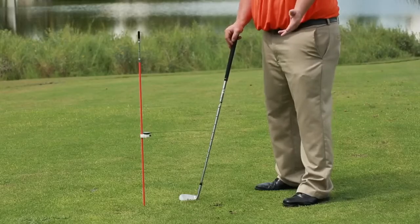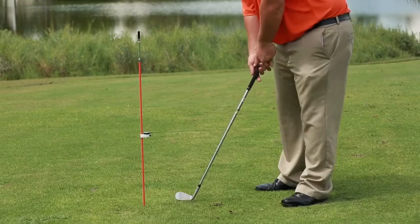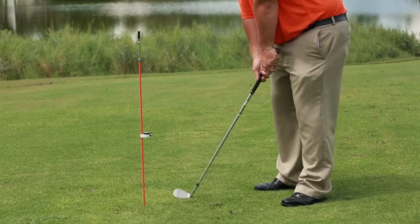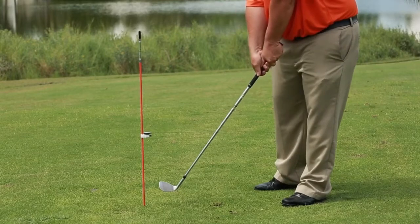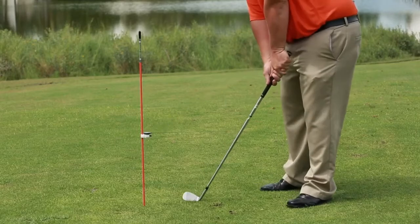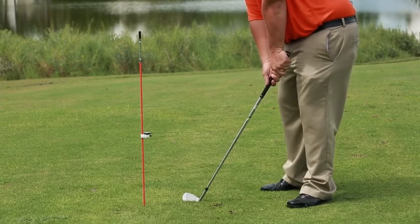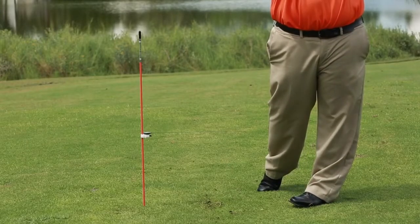Cardinal sin number five: over the top. Most golfers bring the club so far inside that they can't come from the inside — they have to come over the top. Swing Beep tells us when we've come over the top and hit it. What most golfers need is to get into position with a straight, square face and come through — and Swing Beep won't sound because the swing is perfect.